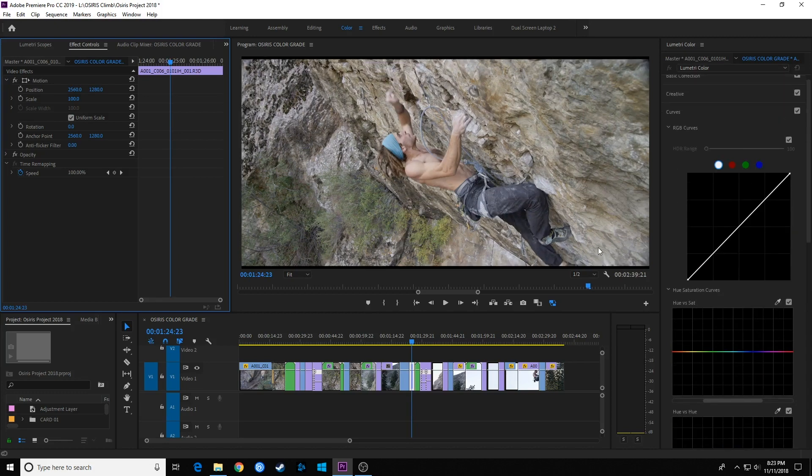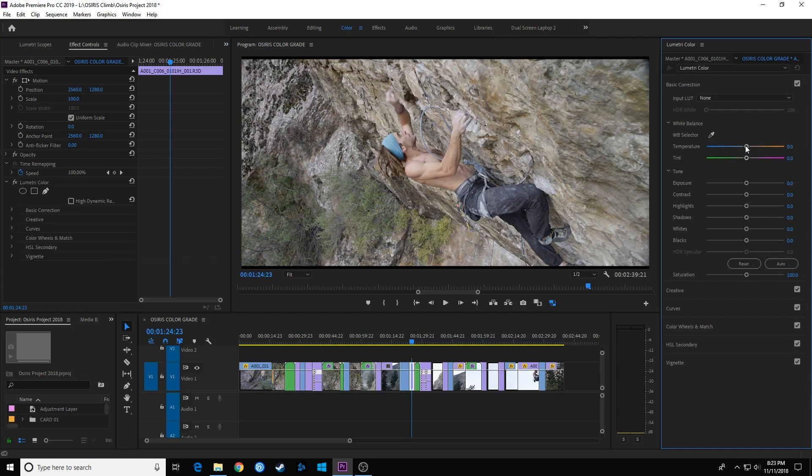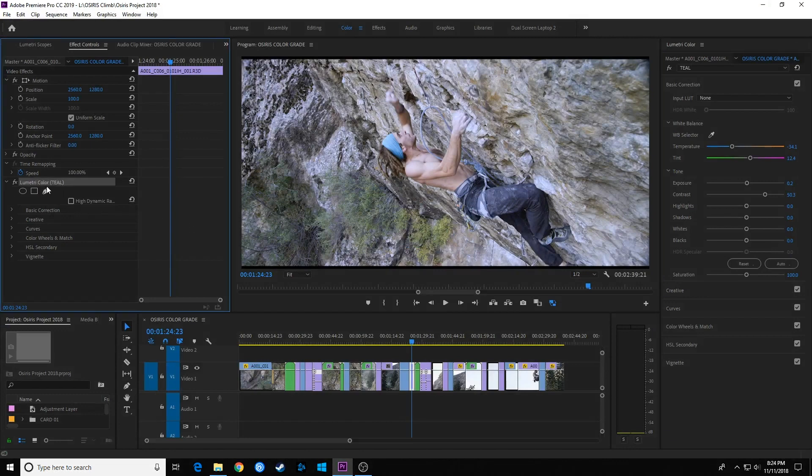First I'm going to start doing a teal wash to the entire image including the subject. I'll go up to Basic Correction and grab the temperature slider, moving it a little toward the cool, and maybe a little toward magenta to get a coolish wash to the image. I'll add some contrast to sharpen up the image and a little bit of exposure. So here's before and after — we've got a coolish wash to the image now. I'm going to rename this Lumetri effect to 'Teal' and hit OK.